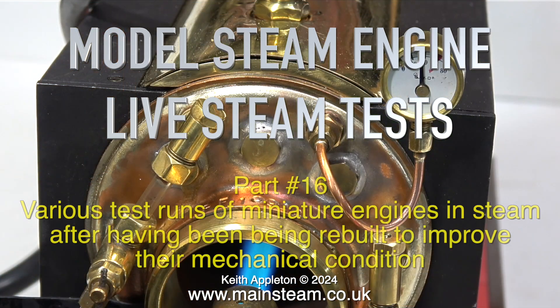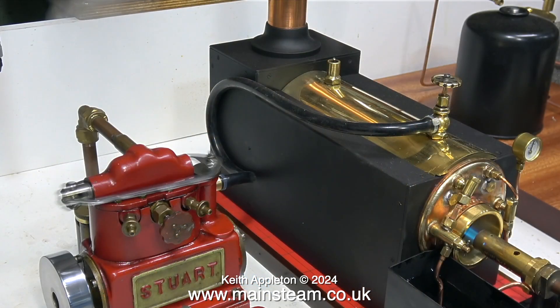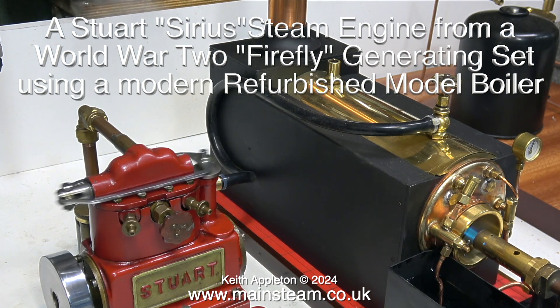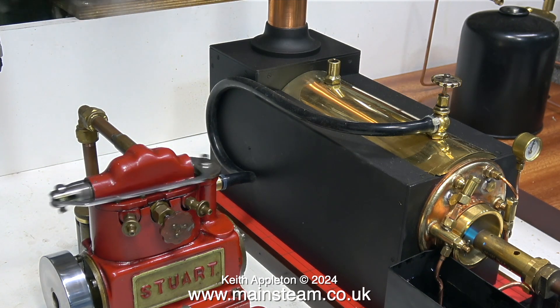Model Steam Engine Live Steam Tests Part 16. Various test runs of miniature steam engines in steam, after having been rebuilt to improve their mechanical condition. The first one is a Stuart Sirius and it dates from World War II, though the boiler is much younger. This was originally part of what was called a Firefly generating set. The idea was they were dropped by parachute behind enemy lines to charge batteries, which would then power radio sets.